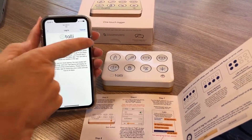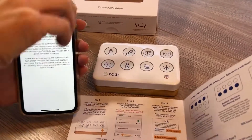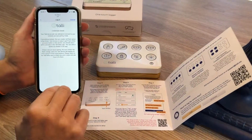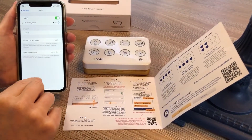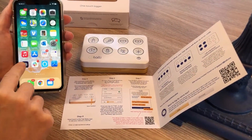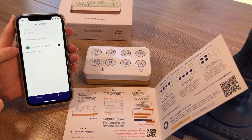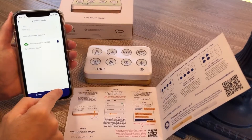Those credentials are now saved to this device. When it's successful, it will flash green a couple of times. You should be ready to go. So on your phone, you want to come back to the Tally Baby app and the screen now shows this device was paired as of today. I'll save that.